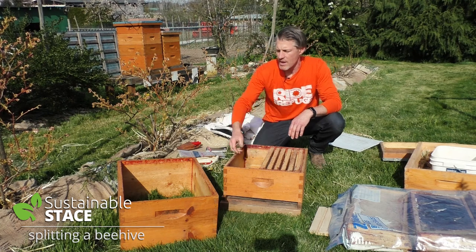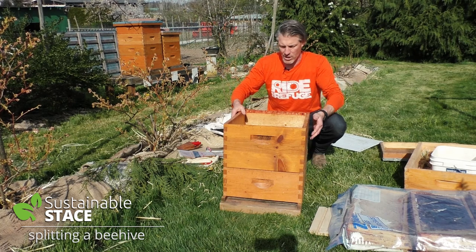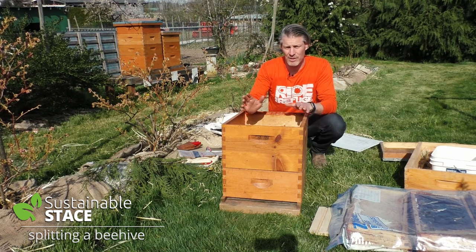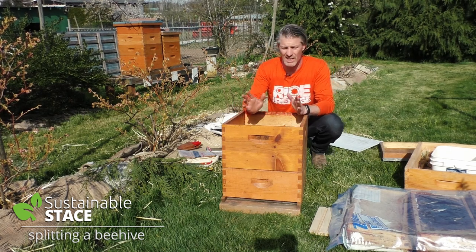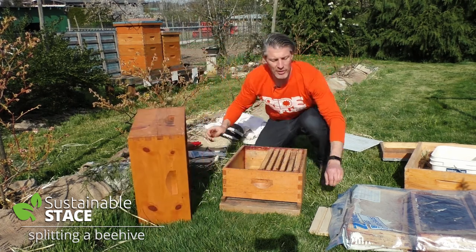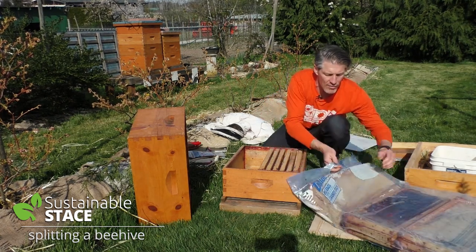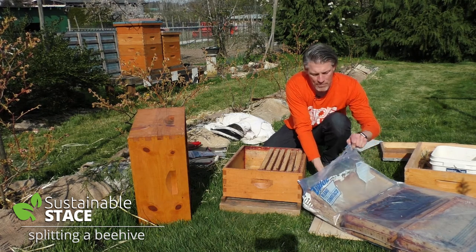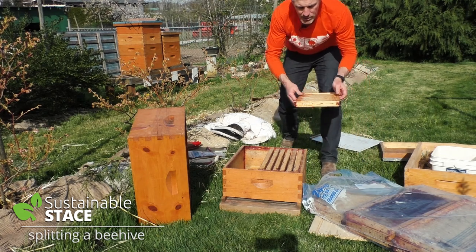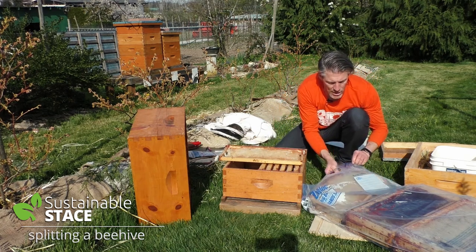I'm going to be pulling some frames out of that shallow, and here's a shallow box with some extra frames that we can add in. I've also got a deep so that I can pull frames out of the deep and put them into this deep box. So there will be a shallow and a deep in the new hive just like in the old hive. I have to have enough frames — ten per box, at least nine or ten is best — to fill up the gaps.